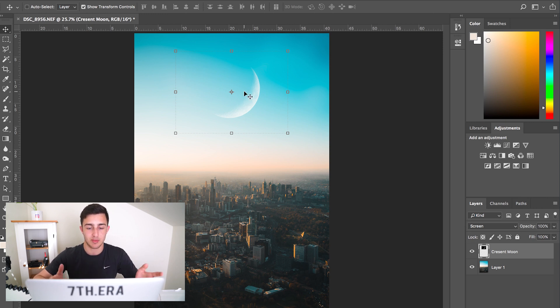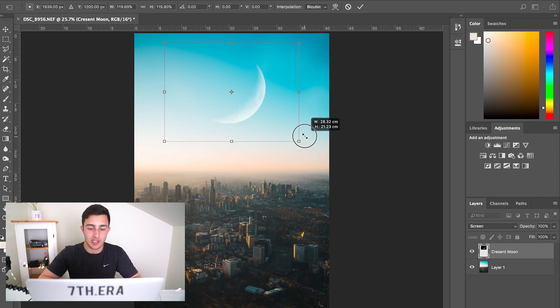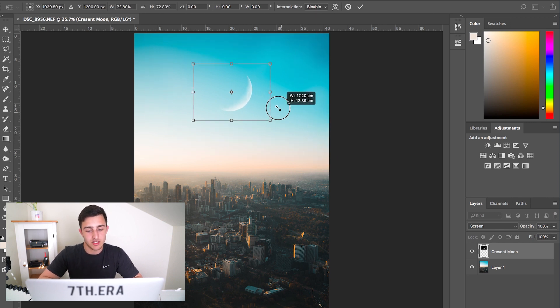But obviously the moon is too big because that just does not look realistic. You can make the moon huge if you want — whatever creativity you want to go for — but for this one I'm going to keep it a bit more realistic and have it just a bit smaller. I don't know the exact size of the moon, it's just a guess, but it looks a bit more realistic.